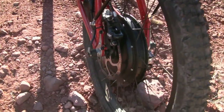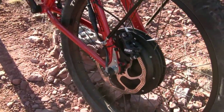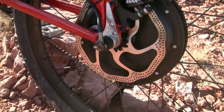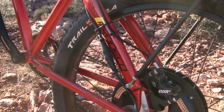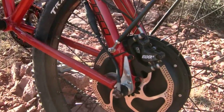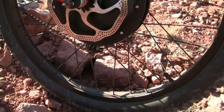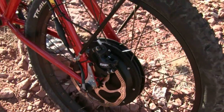It has the Avid Elixir 5 hydraulic rear disc brake with 200mm rotors. It also has a quick disconnect right there, so if you need to pull the wheel off you can quickly disconnect it there. Overall, pretty powerful motor.